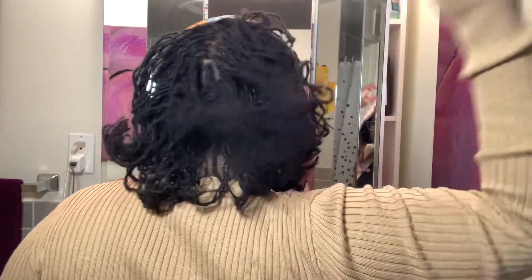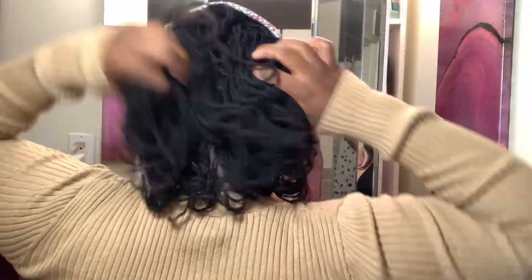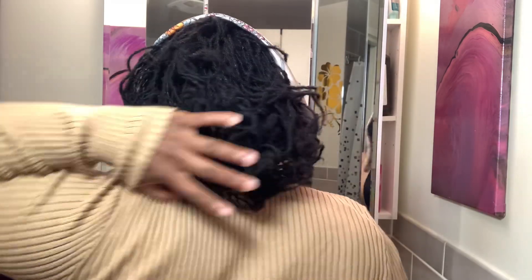It looks great—I like it. I mean, I can't see all the way what the back looks like, but you all can see a little better than me. From what I can see, it looks really nice right there.